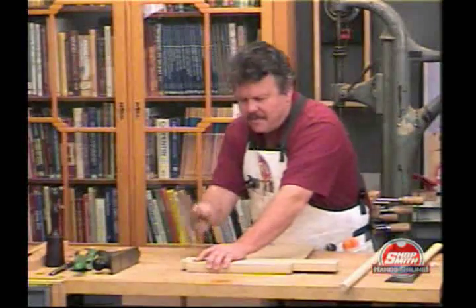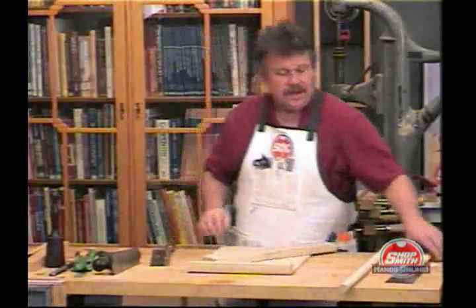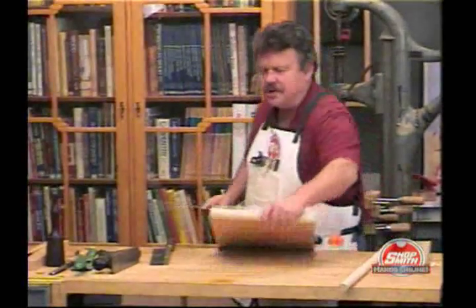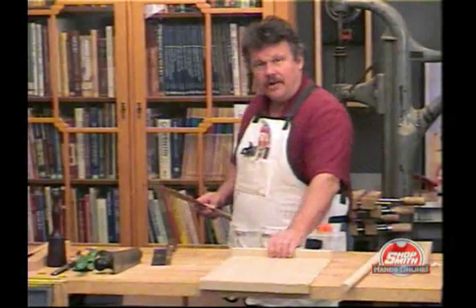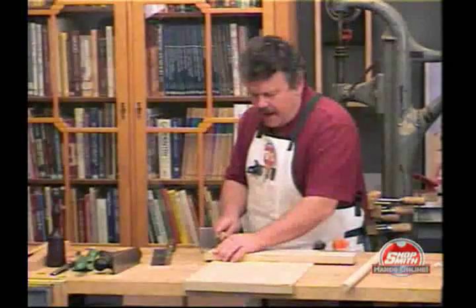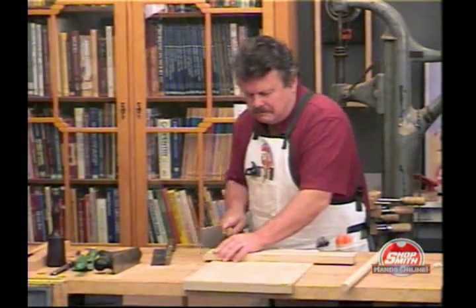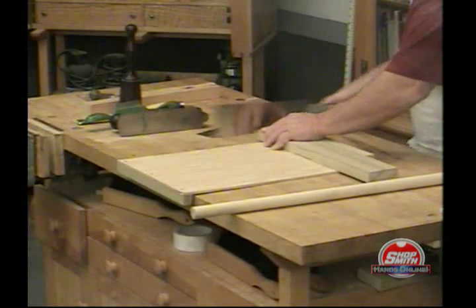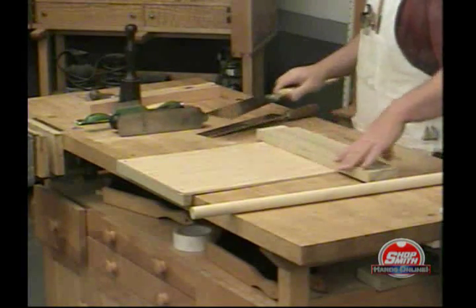Japanese saws cut as you pull towards you. So you can take it, hook the other end over the bench, and pull — just like that.